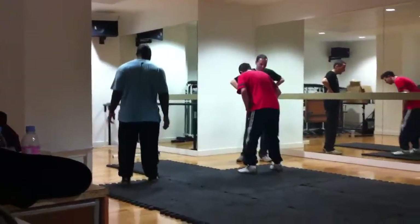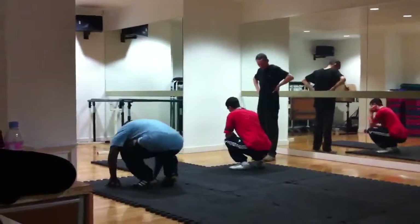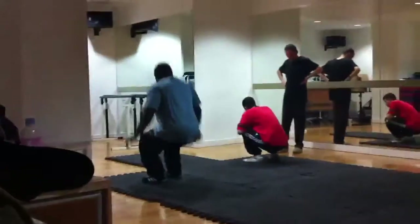So it sounds like it. In any type of rolls, you'll make sure to go over your neck, because you can hurt your spine. And pull.